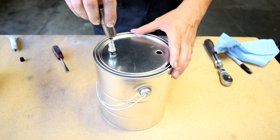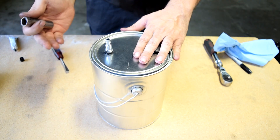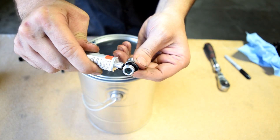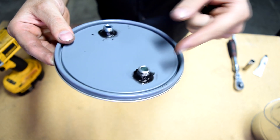You can use a 14 millimeter socket for this. You don't need to put a whole lot of torque — just tight is fine. Same thing for the other side. Here's a look at the bottom of the lid — I went and added some RTV silicone to this end as well.